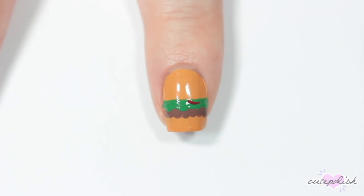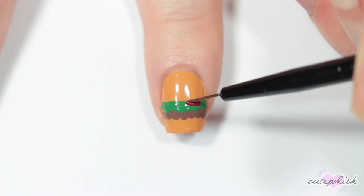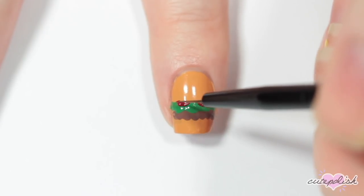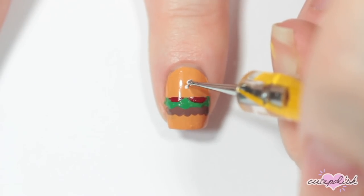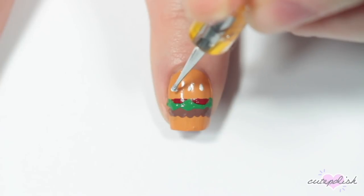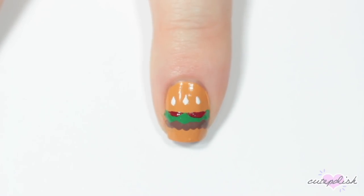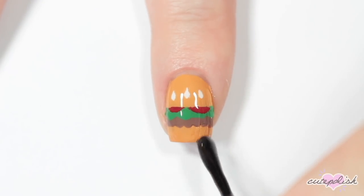And taking my brush again to add some tomatoes coming off of that lettuce. Here I'm adding some sesame seeds to the hamburger bun by just taking a small dotting tool, doing a dot of white nail polish, and pulling up slightly just to elongate to more of a teardrop shape. And once everything's dry, I'm applying a layer of top coat to finish the design.